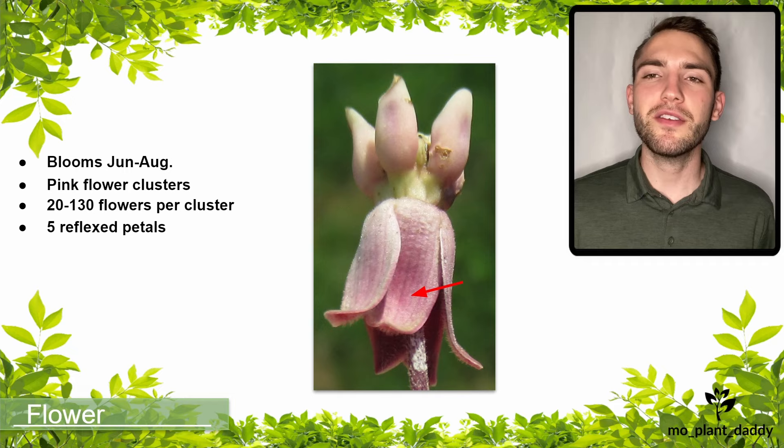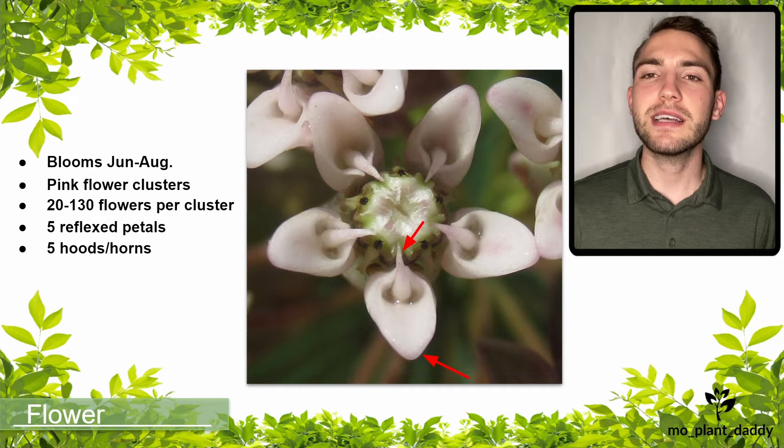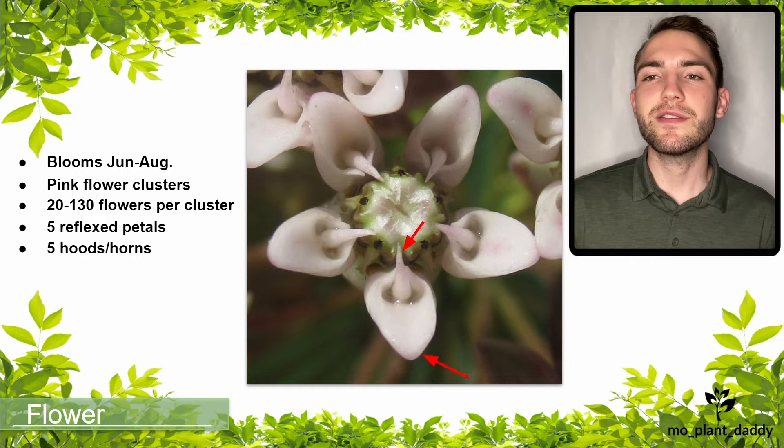Each flower has five reflex petals, which means that they curve upward, and hidden under those petals are actually the flower's sepals. The flowers have five large hoods, which contain their nectar, and five spike-like horns. This species has perfect flowers, meaning that they have both male and female reproductive organs. However, these reproductive organs are fused.